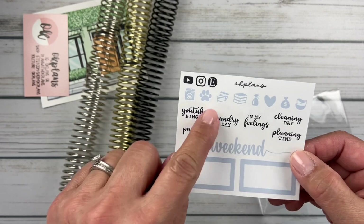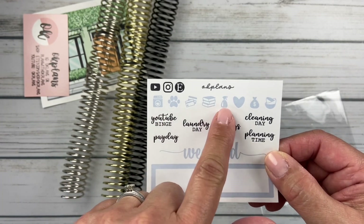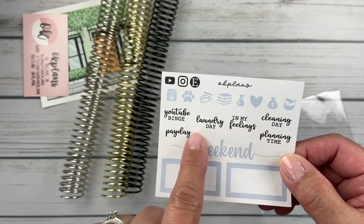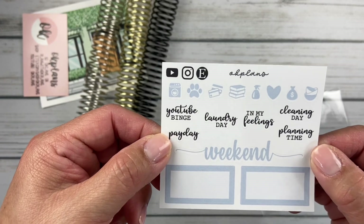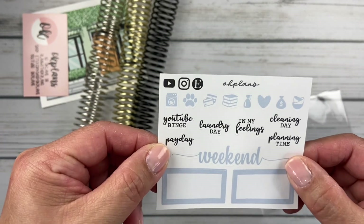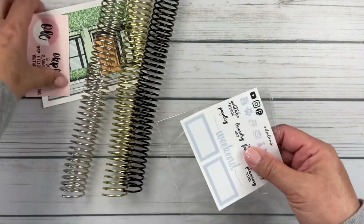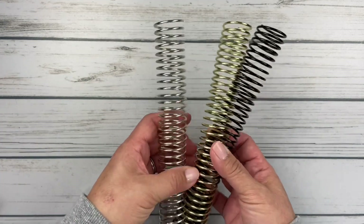And look — this little freebie! I love it. The paw print. Washer machine, cleaning bottle. I love these scripts: planning time, cleaning day, laundry day, weekend, a little half box. This is a really great little freebie. I'll be checking out their shop more for stickers in the future, but I'm so excited about these coils.